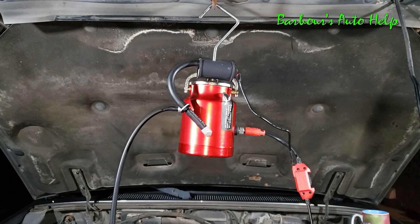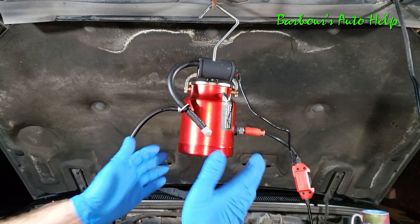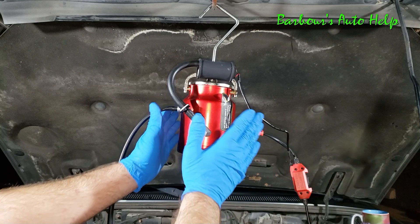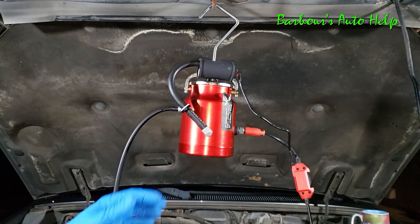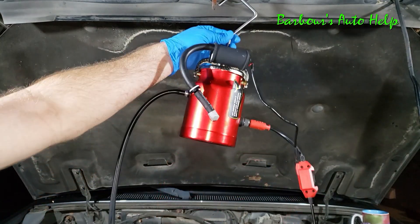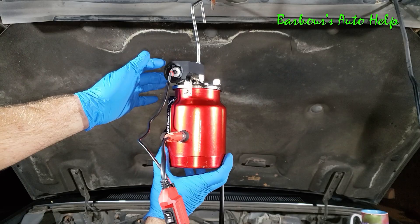Something I do want to caution you about — the sides of this machine actually get rather hot. Be careful when handling it; you could possibly get burned. I would actually suggest handling it by the hook here. There's actually a warning on the side of the machine that says it gets extremely hot, so just be careful there.